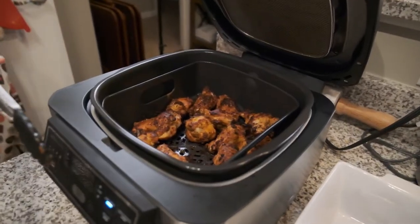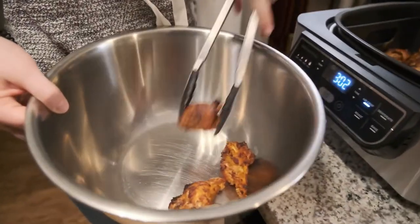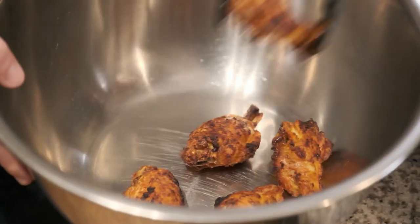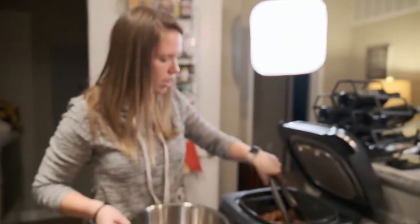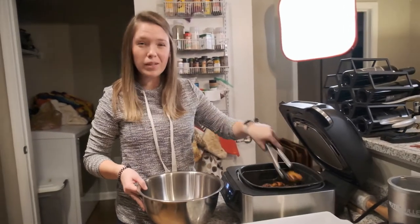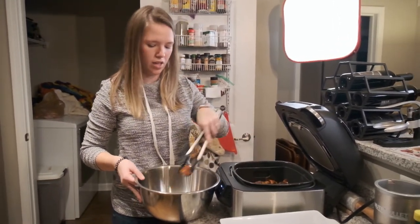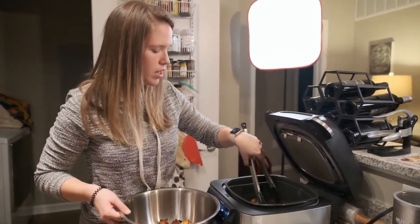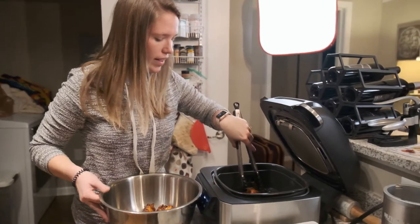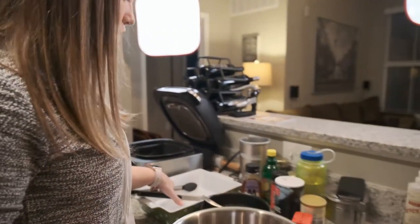So we have about three minutes left on the timer, so I'm just going to scoop them into the bowl. Oh man, these look so good. Probably next time I'll just say give me like 12 wings — these are 14 and we're eating them with four people, but it is pretty cool to know that many wings fit inside this contraption.